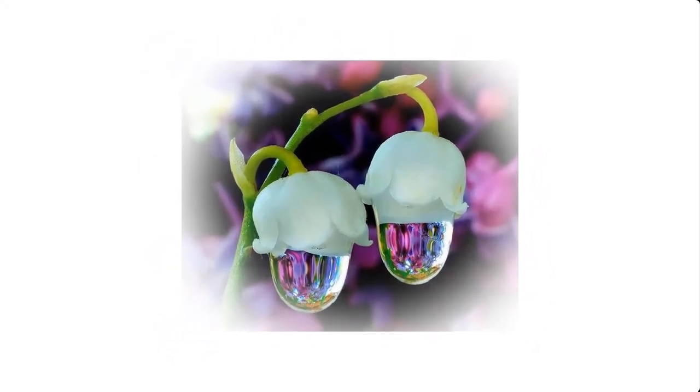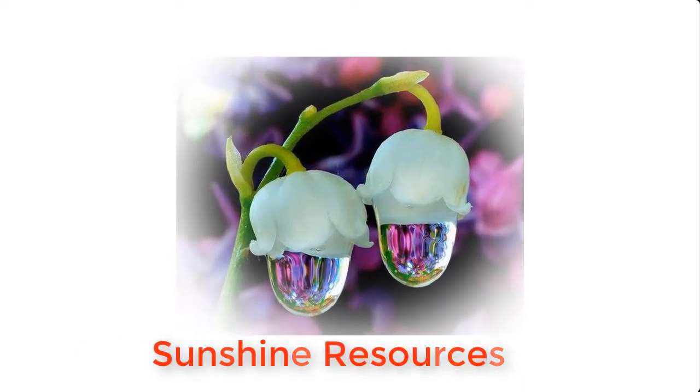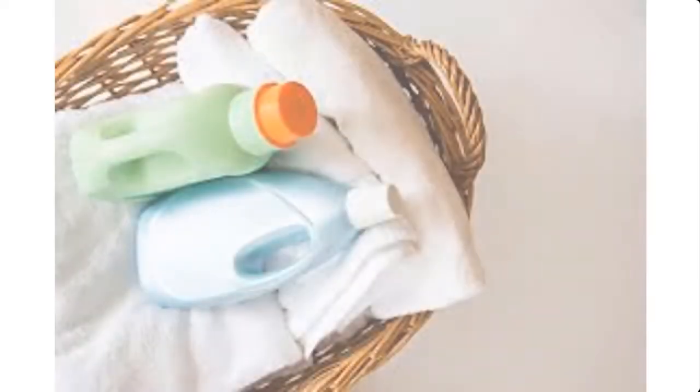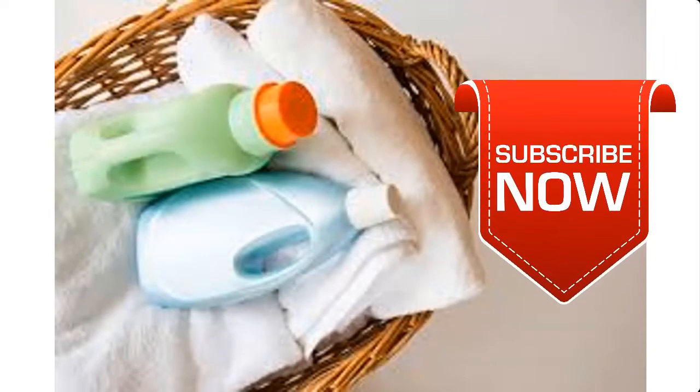Hello and welcome. My name is Sunshine, the project manager at Sunshine Resources. In this video, I'm going to show you how to make fabric softener at home. If you're new to this channel, I suggest you click on the subscription button so that you do not miss any of our videos each time we upload them.